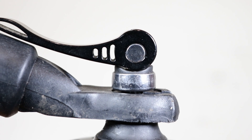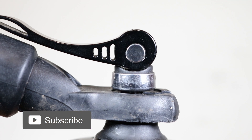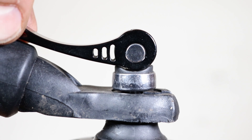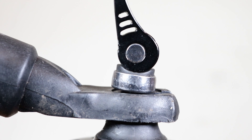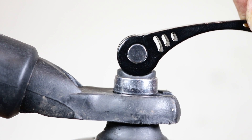With the exposed mechanism, the round end of the lever is attached eccentrically to the end of the skewer shaft. When moving the lever into the locked position, the round bit of the lever rotates off center, applying pressure to the toothed washer below, clamping the wheel to the dropouts.